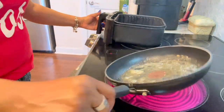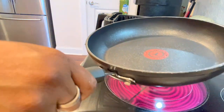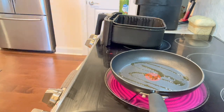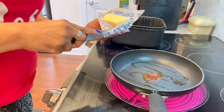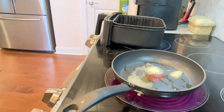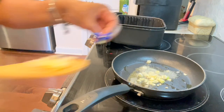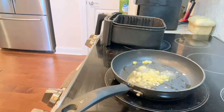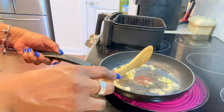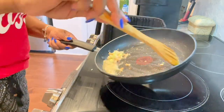Oh my goodness — you see all of that steam? I heated it up too high, so I had to rinse it out, wash it, and start all over. It took about 30 seconds though, it was really quick. I threw some more EVOO in and another pat of butter. Now that should be okay — I threw that garlic in and the whites of the scallion, giving that a stir until it's fragrant.